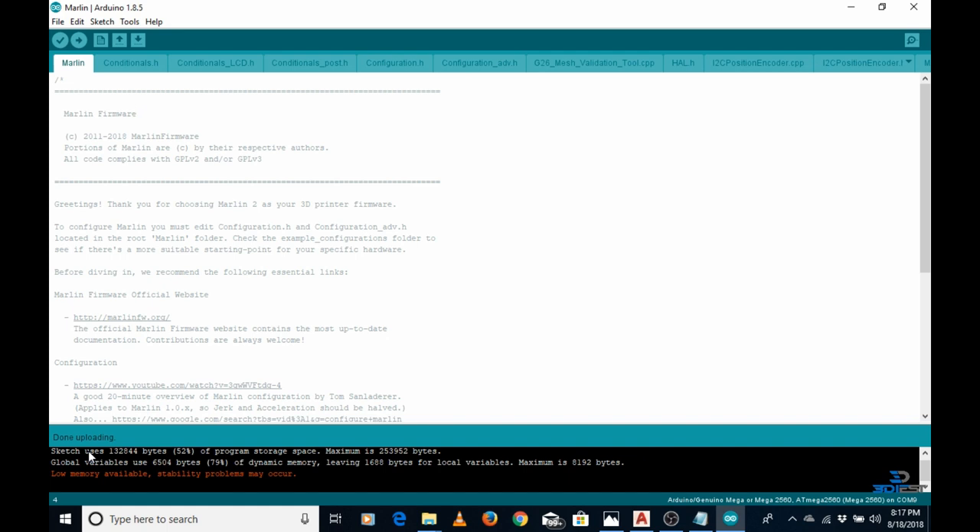If you like my video please hit the like button and subscribe. One more thing I want to add: after upgrading to this latest Marlin firmware version, you will be able to see a new feature — the resume feature. If there is a power loss, you can resume your 3D prints. That is the most advantageous feature added to this latest Marlin firmware. Thanks for watching, see you!